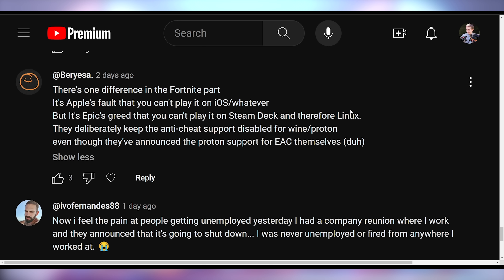Baracia says there's one difference in the Fortnite situation — it's Apple's fault you can't play it on iOS, but it's Epic's greed that you can't play it on the Steam Deck and Linux; they deliberately keep anti-cheat support disabled for Wine/Proton even though they've announced Proton support for EAC themselves. I'd argue both are Epic's problems — it's not Apple's fault you can't play it on iOS. It was Epic's fault because they tried to subvert Apple's rules, Apple removed them, Epic took them to court, Apple won, and Epic has to deal with the consequences. Epic is choosing not to be on iOS and macOS — that is Epic's greed for trying to get more than a 70% cut. Whether Apple's 30% cut is fair is an entirely different conversation, but it was Epic's desire for more money that got them removed.